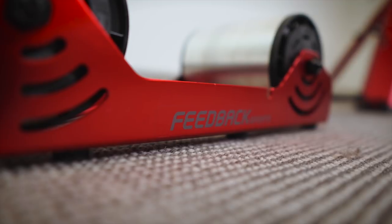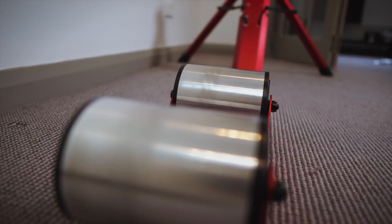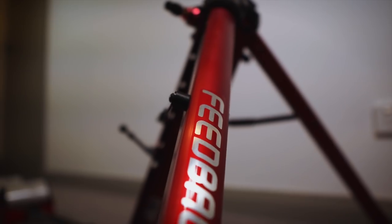The third big advantage is the price — it's around $500, which is still a significant amount, but compared to $1,500 smart trainer solutions, it's much cheaper. And the build quality, honestly, is better than a lot of smart trainers I've seen. This thing is rugged and will travel with you and last.